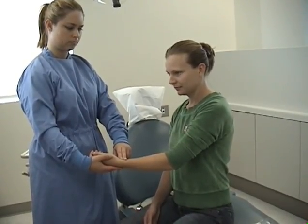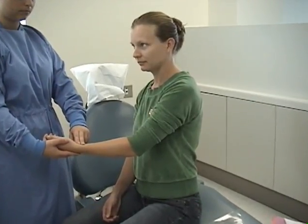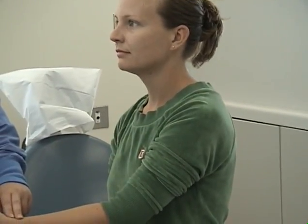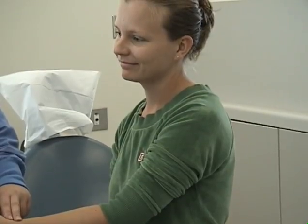Take respirations for 30 seconds. Count the rise and fall of the patient's chest. Watch for movement in their clothing, as their shoulders may also rise. Double this count and you will have your 60-second respiration rate.